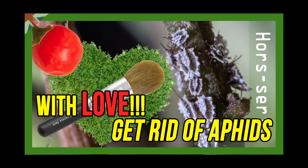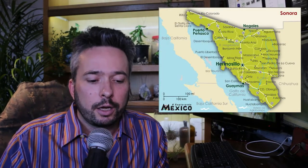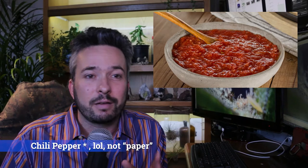Today I'm going to teach you how to get rid of aphids on a single plant, but with love. I have a chiltepin plant, which is a chili pepper species from Mexico, exactly from the northern state of Sonora. It's by far one of the tastiest chili pepper I have ever eaten — it's definitely on my top three.